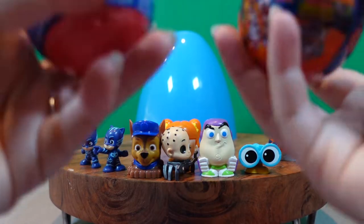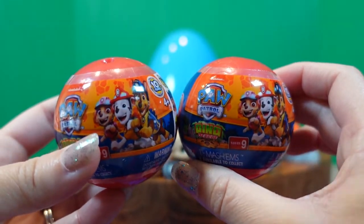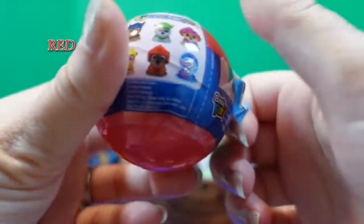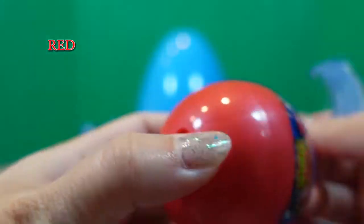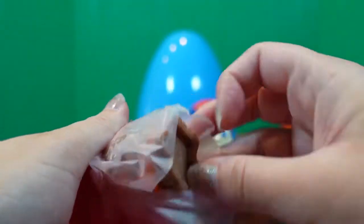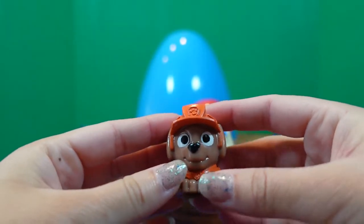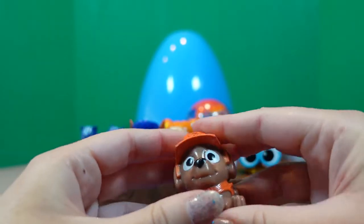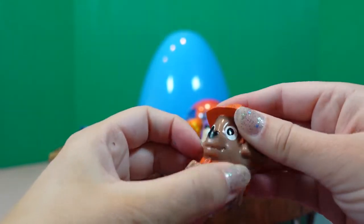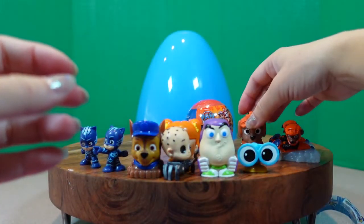We have two more Mashems to open — Paw Patrol Dino Rescue Series 9. What color is this Mashem ball? Red. Let's open it up and see. Zuma! We are getting lots of Zumas today. We're going to have our own Zuma collection. He's super squishy and stretchy.